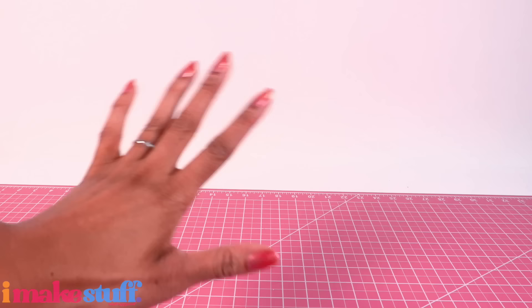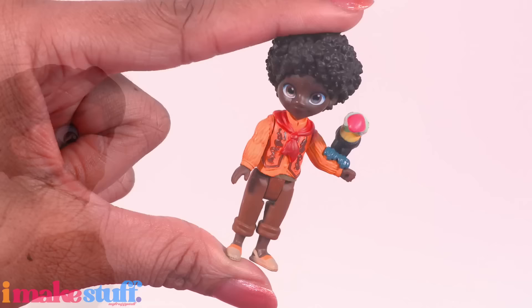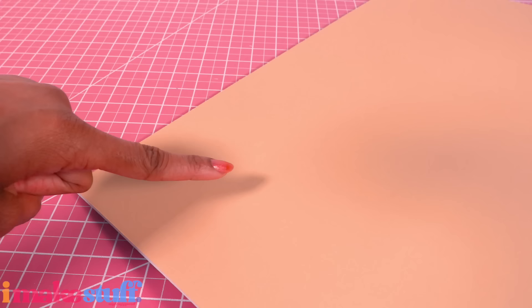What's up fabs and besties! I have been singing the soundtrack to Encanto like crazy the last few days and I might have watched it like five times. Antonio is just so stinking cute, but we don't talk about Bruno. Let's create a backdrop inspired by the movie in — you guessed it — a hidden doll room.